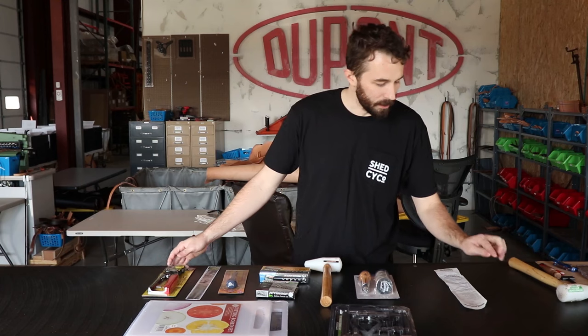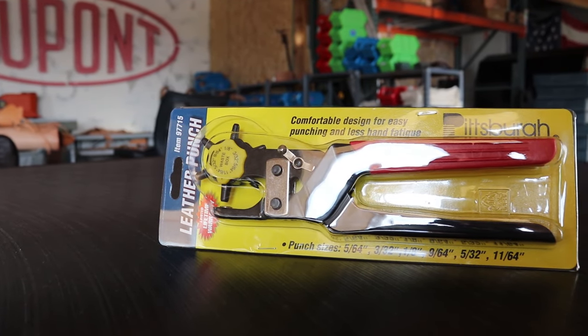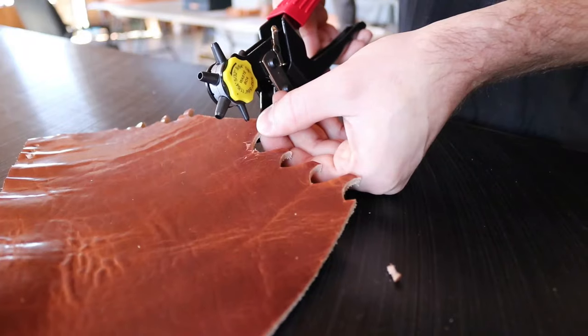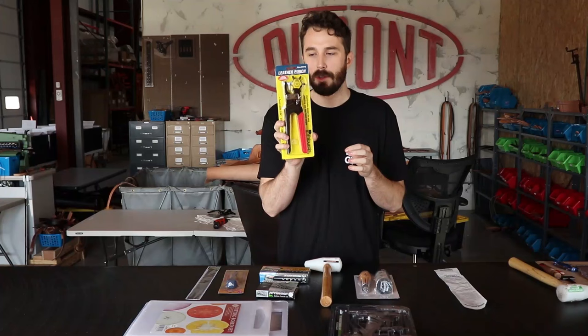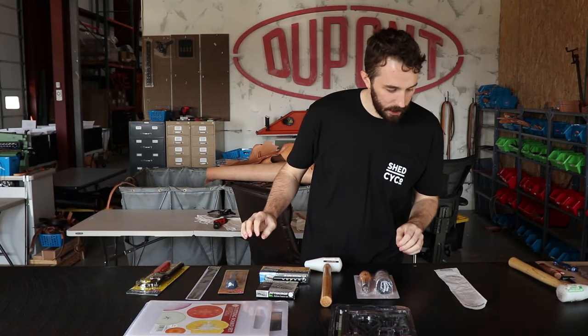The first tool on my list — in no particular order, this just happens to be the way the cashier rang them up — is the leather punch tool. This is $6.99 and it's a perfect tool for punching holes for stitching, rivets, and buttons. You'll be surprised how many times you use this tool. The smallest hole on this punch is a little too big for stitching, but if you don't have any other way of doing it, this is a quick and easy way.